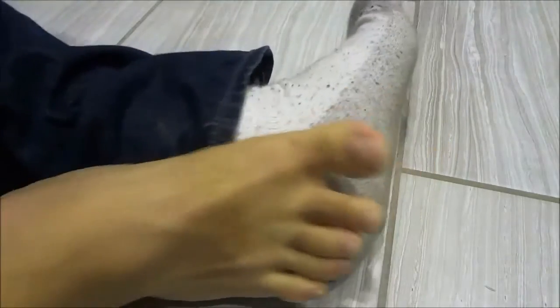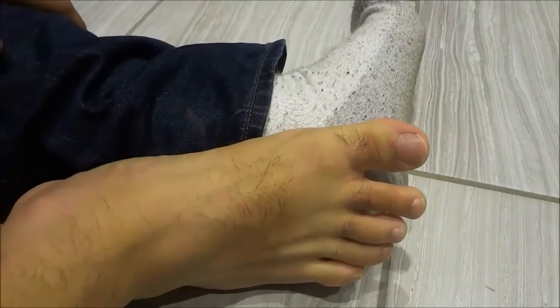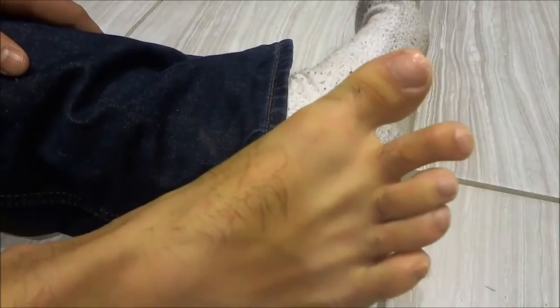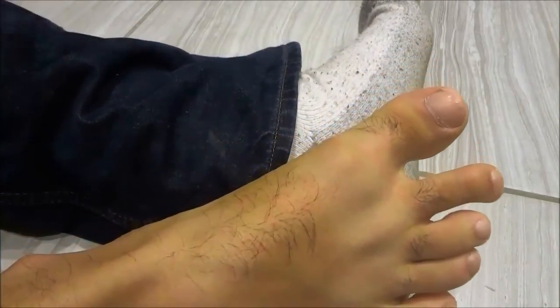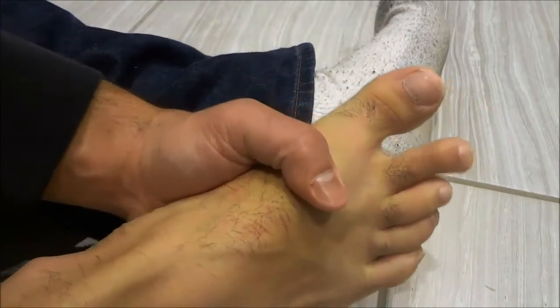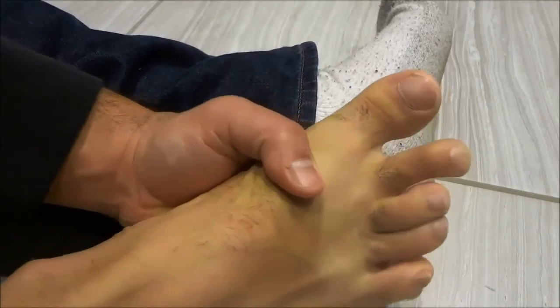And that's basically it — that is how to trim your toenails. It is a very simple process and I have walked you through it in a step-by-step manner. If you follow the steps in this tutorial you will definitely be able to trim your toenails. Thanks for watching!